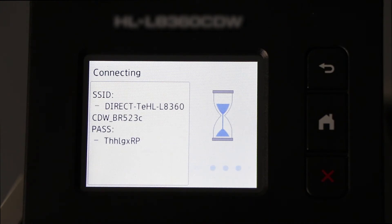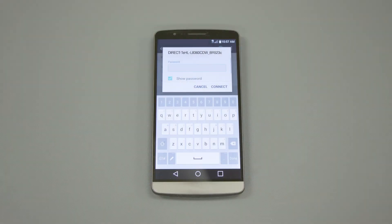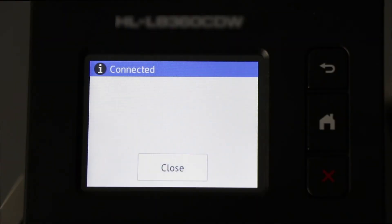The network name and password for the direct connection will display for 2 minutes. On your mobile device, check for Available Connections. Select the network displayed on your Brother machine. When prompted, enter the network password displayed on your Brother machine into your phone. You are now connected with Wireless Direct.